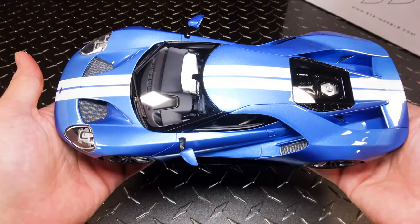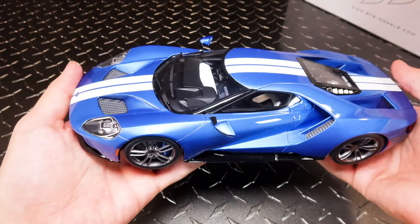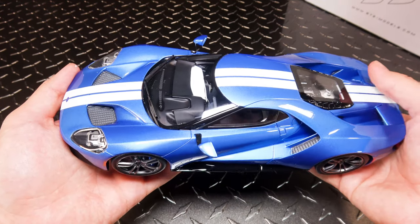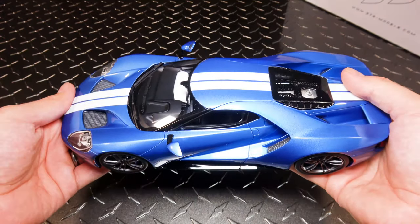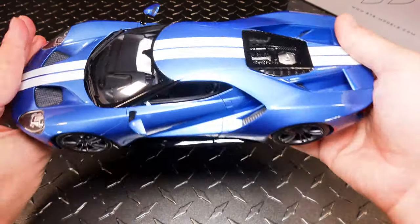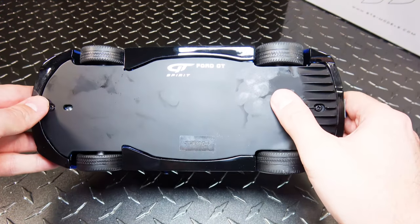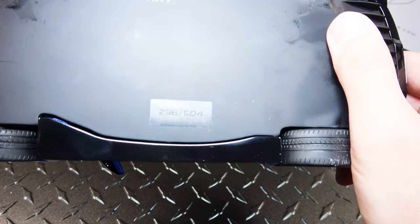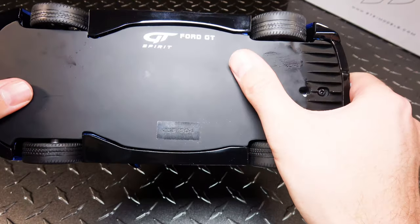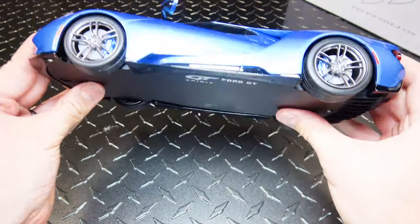Now one thing I'll give them props to — this thing is heavy. It feels very, very solid. Like if you were to go buy one of the Maisto's or whatever that has the 1/18th 4GT as well, it probably weighs like a third of this. And I know with the resin body, it's not the resin that's really weighing that much — they do a solid metal chassis and I'm guessing they're either putting weights in there or just using a thicker metal. This is number 236 out of 504. I didn't realize this is limited to 504 pieces — I thought it was a thousand — but that makes it all the more rare. I'm happy with that.